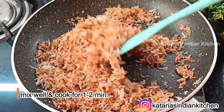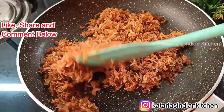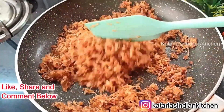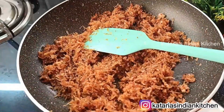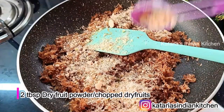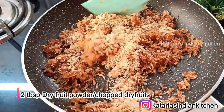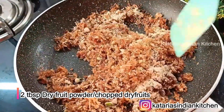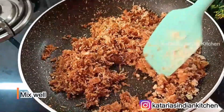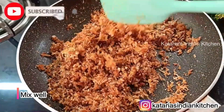We will mix it for 2 minutes on low to medium flame. You can see that the coconut is mixing well. We will add some dry fruit powder — I have mixed dry fruit powder with walnuts, or badam and kaju. We will mix in 2-3 tablespoons of dry fruit powder and mix it well. Then close the gas.